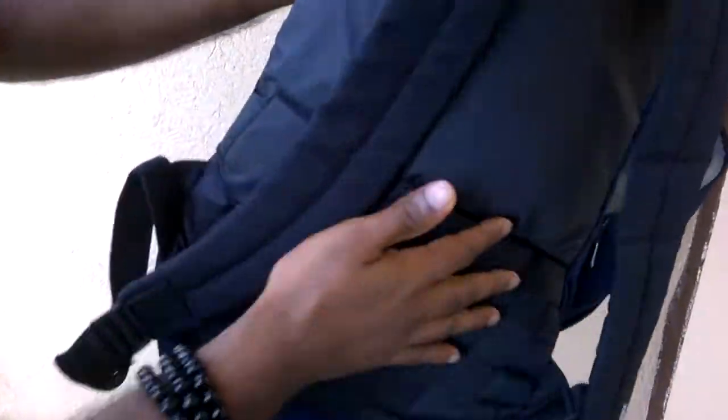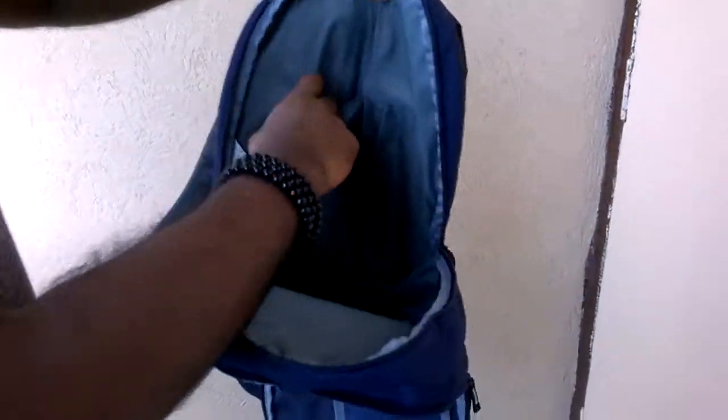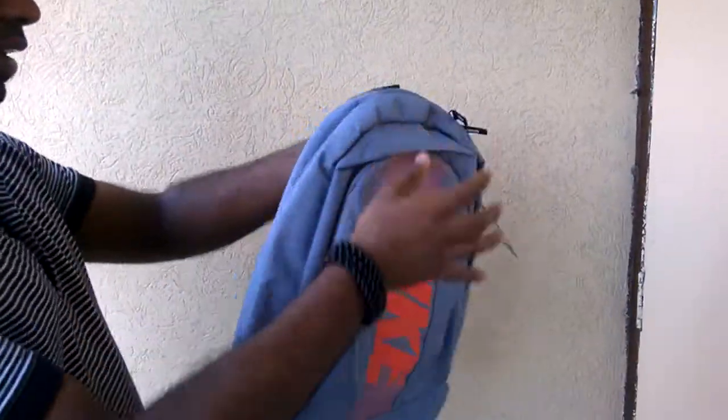The bag looks very simple. It's an ideal college wear bag, goes around 2000 rupees, and it's very soft. It's wide in height. You have very small compartments to hold your pens or something like that. This is the bag in blue color, and I have one more to show you in another color.